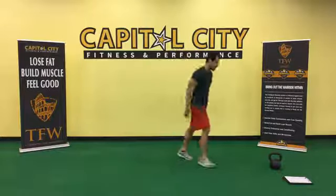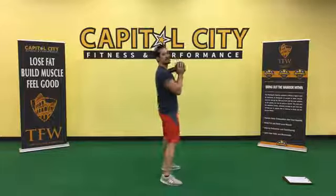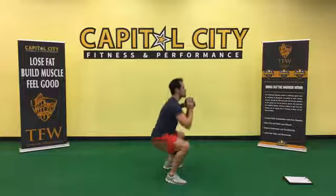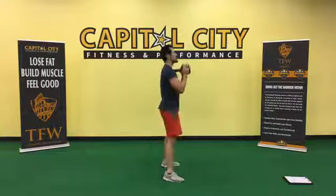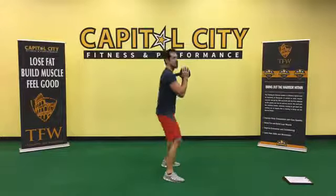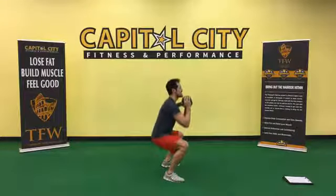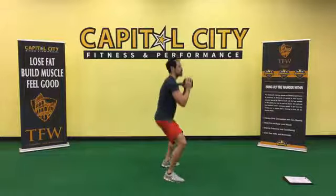Now we're going to do one minute work periods with a little different moves. Goblet squat — 60 seconds. Eyes up, chest up, focus on your knees. Add that resistance. Holding the bell up top makes you work your abs more as well. Come on, let's finish these reps.